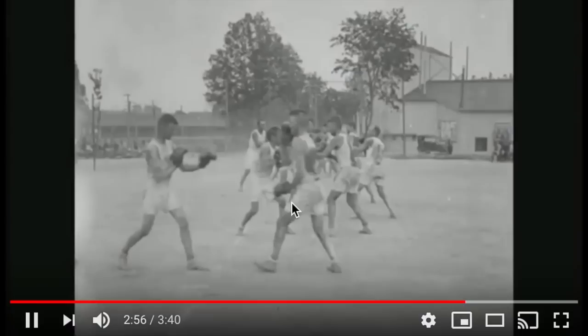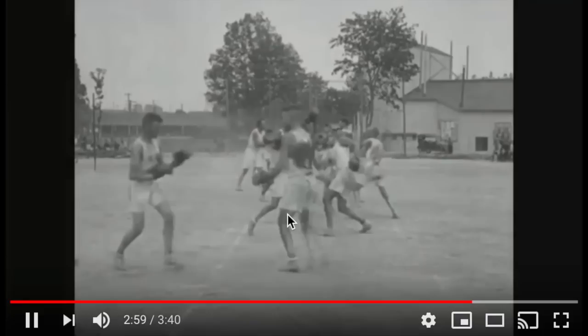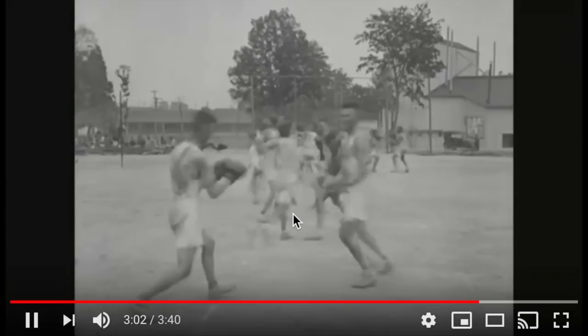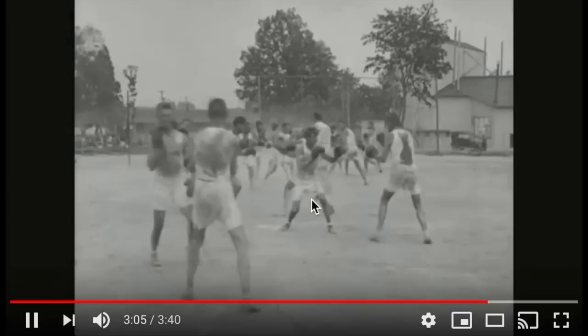And then this one: a jab, slip, and an uppercut — a jab, slip, and an uppercut. Super cool. And then here they go — some sparring. I love how he telegraphed that hook completely.